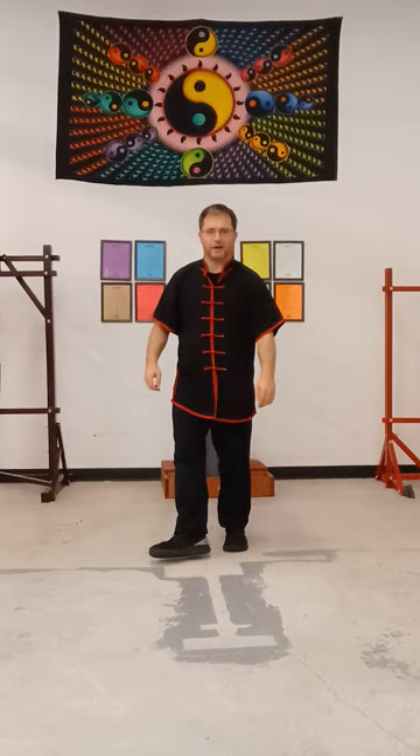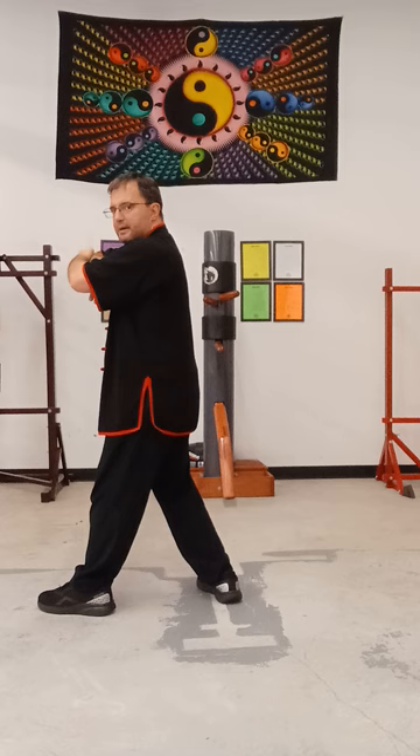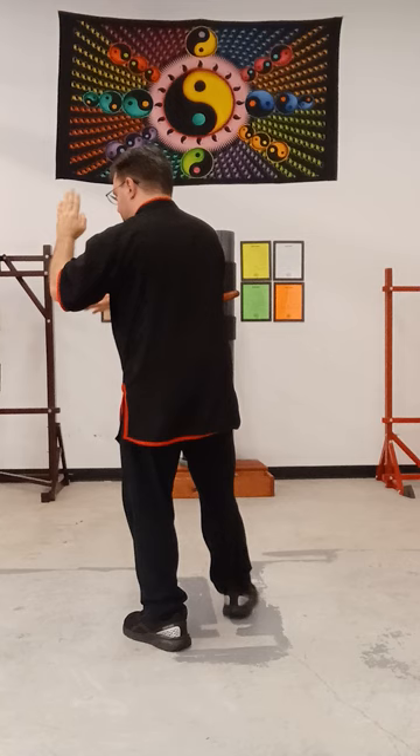From the back view. So we finished that section. I'm going to step back with my right foot. Chop with my left hand on top — chop block. Jump. Scoop with my left hand. High side pull with my right. Low side pull with my left. Step back. Jump down.